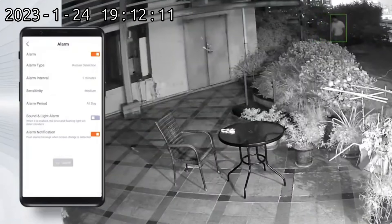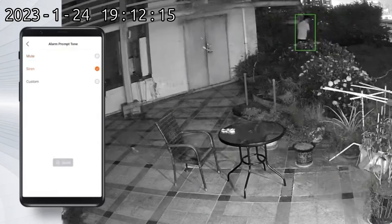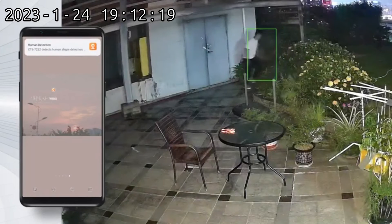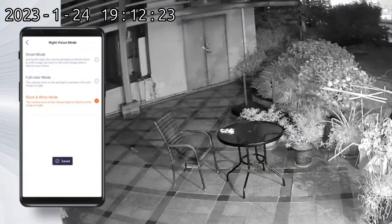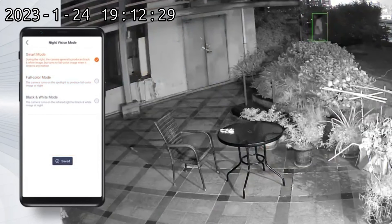The two-way audio function enables you to chat with your family. Enable the motion detection sound and light alarm functions to warn illegal intruders — a sound and white flashing light alarm will be activated at the same time, and the alarm will be sent to your mobile.